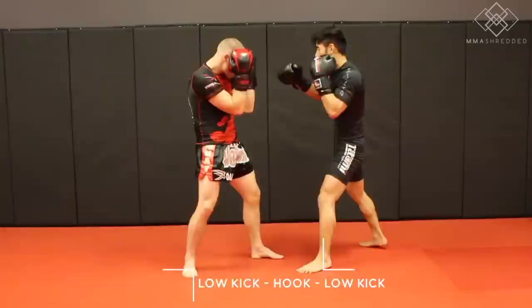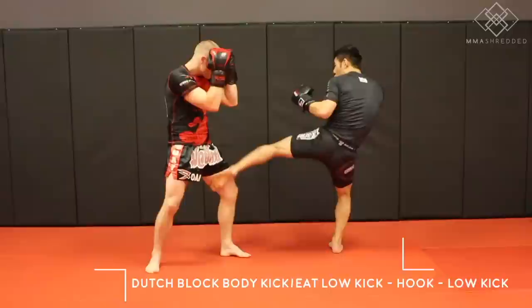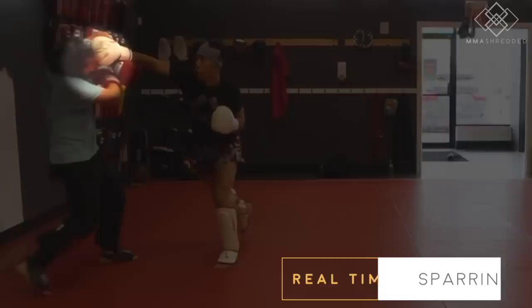Tactic five: the inside low kick to the overhand right, used against Nicholas Windberg, Waukow, Kozo Takeda, and others. To perform this, throw a light inside low kick to distract and come over on top with the overhand right. I like to push off the low kick for momentum versus snapping. Here it is in my spar.